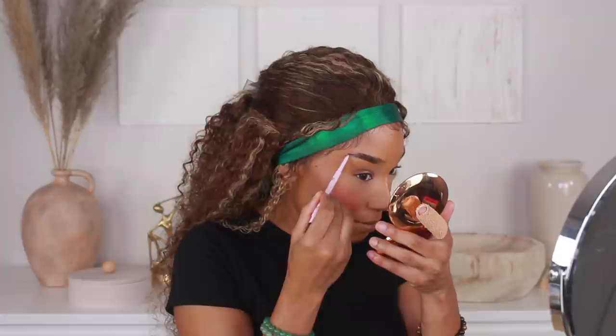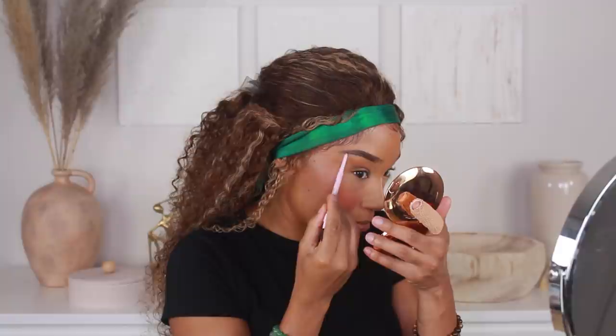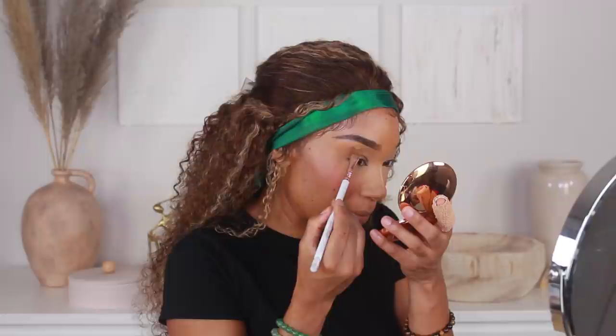Now I'm going in with my brow product — this is the Kylie Jenner KyBrow Pencil in shade number six, Ebony. I think that looks good. I'm going to do this eyebrow on camera and then go off camera to do the other brow and show you the steps. Then I'm going to clean up next using the same CoverGirl TrueBlend Concealer, mixing shades D100 and T300 together.